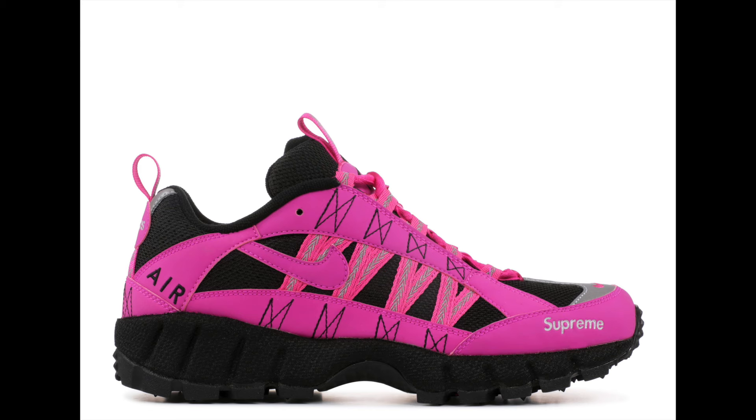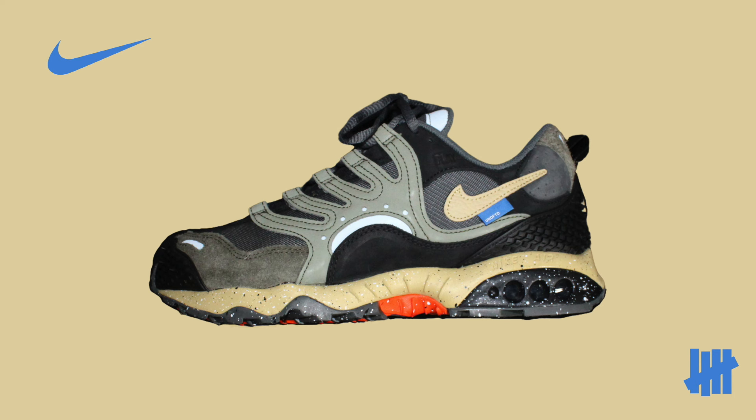In 2017 Supreme did a collab with the Nike Air Humara, but now in 2024 Undefeated has one with the Nike Air Tera Humara. The difference between the two is the Tera Humara is way more durable than the Air Humara — you can tell by the mudguard on the back and also the grip at the bottom. But there wouldn't be a Tera Humara without the Nike Air Humara.